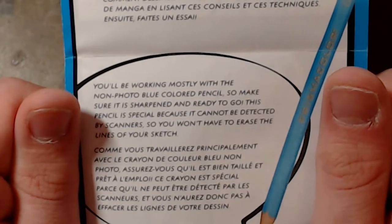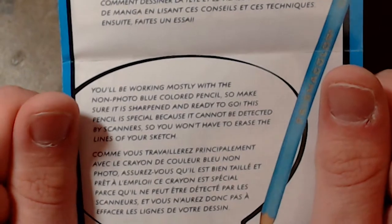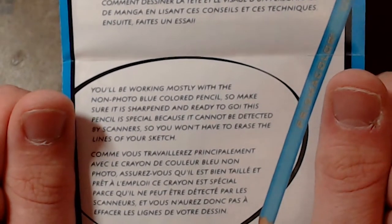This pencil is special because it cannot be detected by scanners, so you don't have to erase the lines of your sketch.